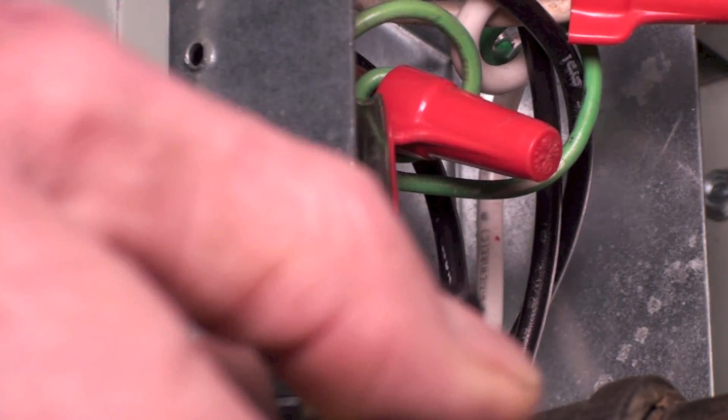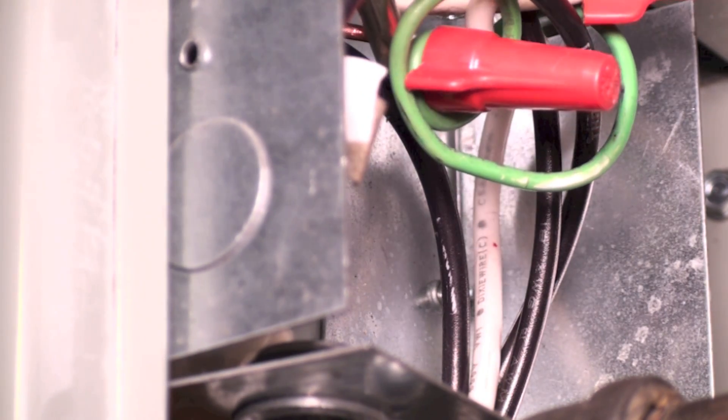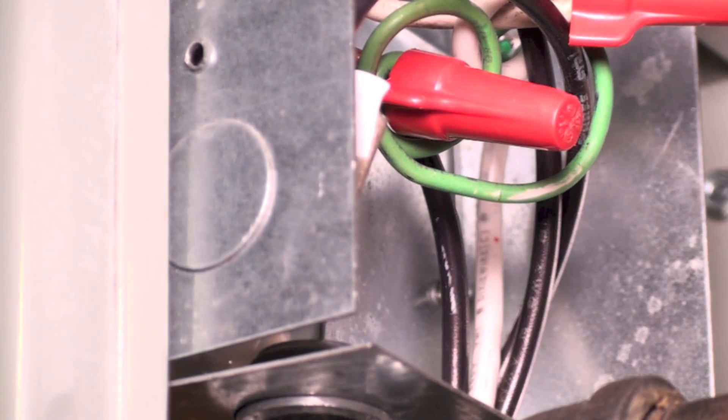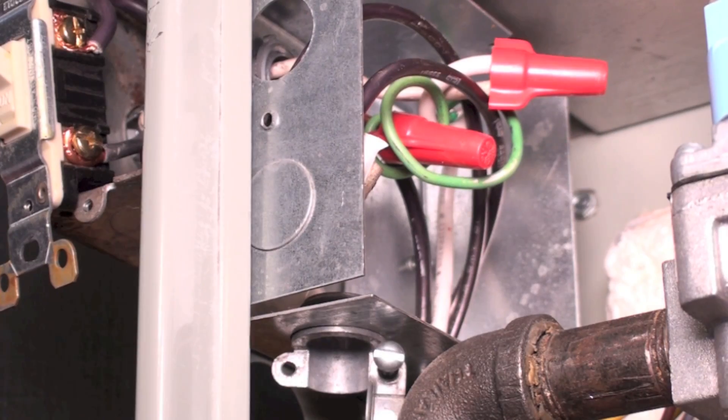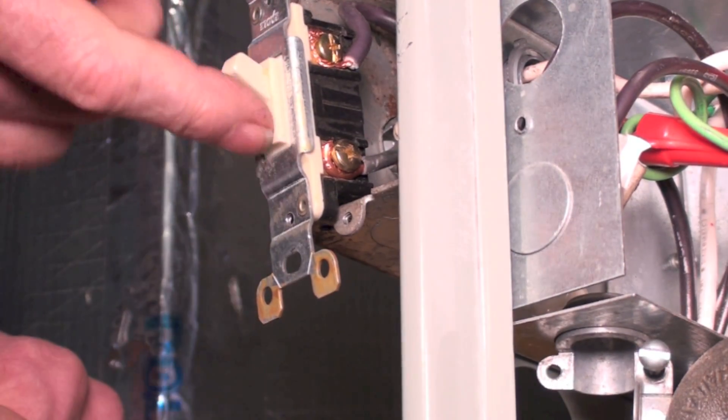The only other one — you can see the green wire going in here to the bare wire coming in from the system — and that is your ground. It's a red wire nut; it's supposed to be a green one, but the green wire coming from the furnace hooks up to the bare wire coming from power.